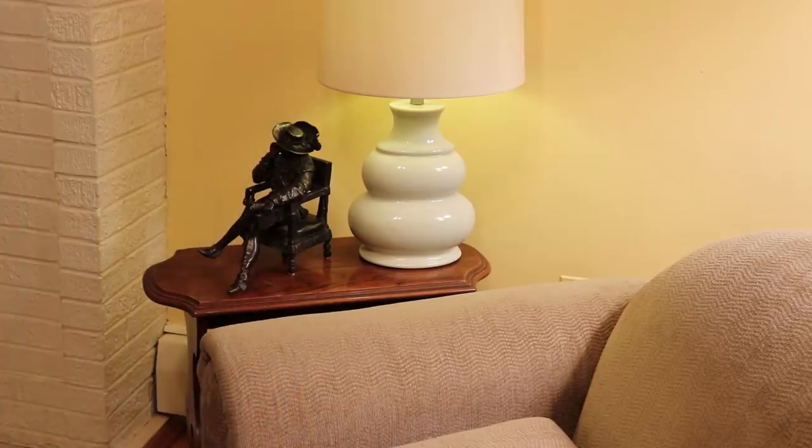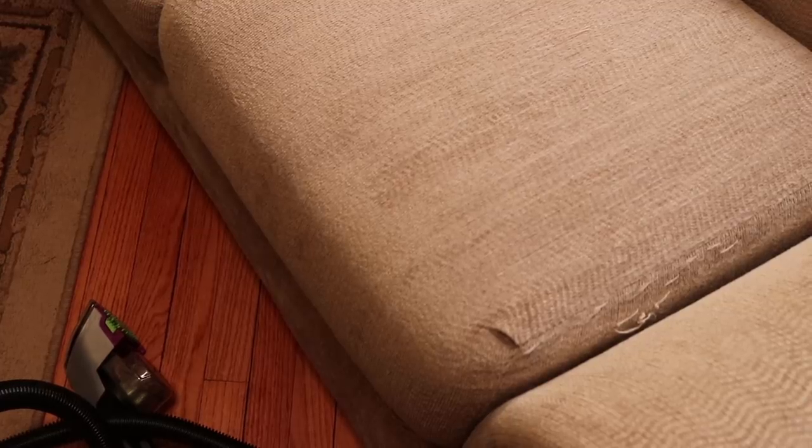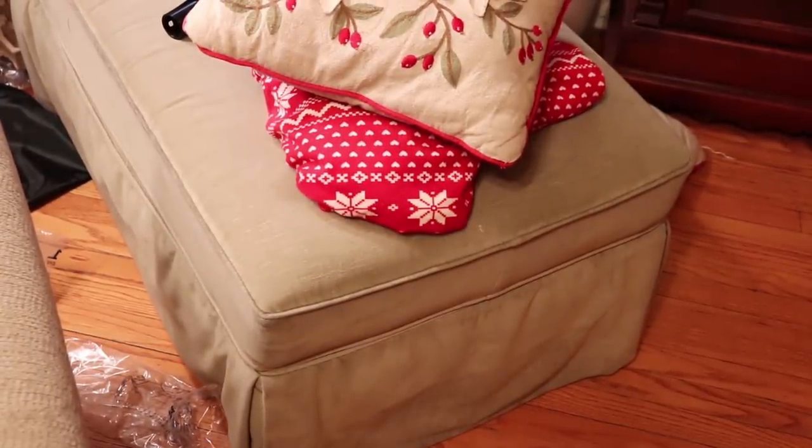I'm going to continue and do the whole sofa. I don't know if you can tell there's a clean side — this side has been cleaned and this side is still dirty. It's wet so you can't really tell. I'm going to do the armrest and then the front of the sofa. The water coming out is so gross — it's amazing. I still have to do the ottoman, which may or may not stay in the living room to be honest.